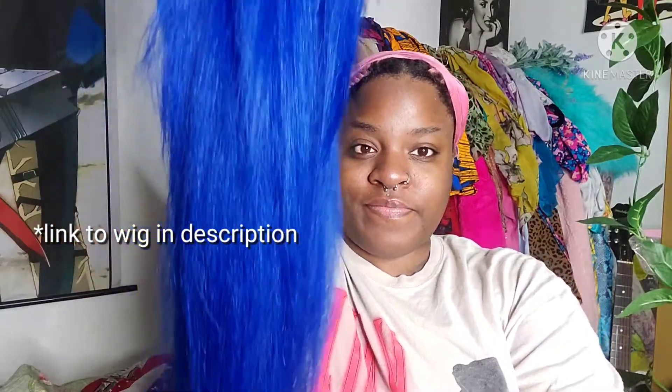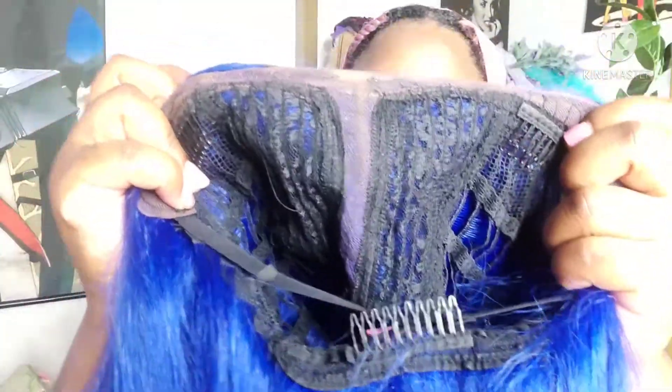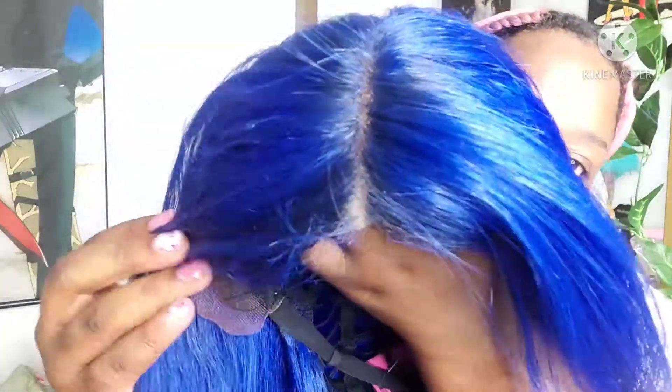Okay you guys, let's get started. This is the wig — the full link is in the description. Those are the edges. This wig has little to no lace, just in the parting and the edges, and that's all we need. It's just one long part. For my hair, you want to make sure that the hairline is clean and free of any oil or dirt.